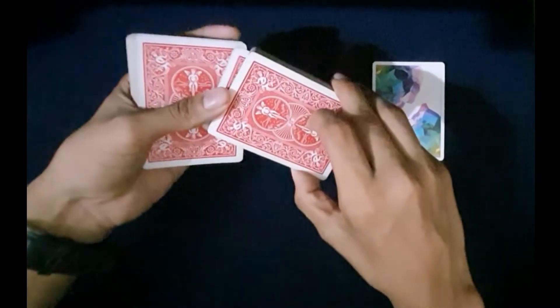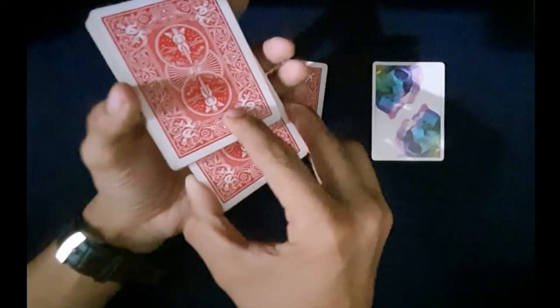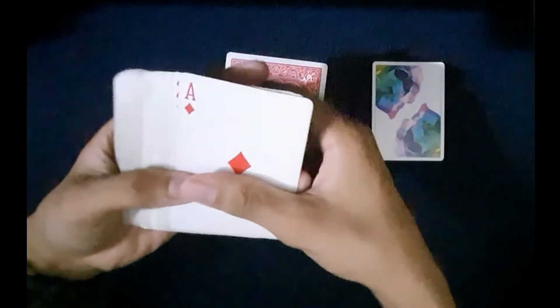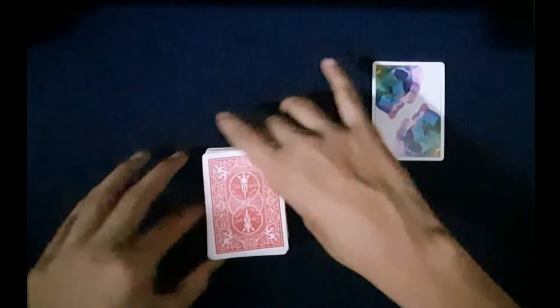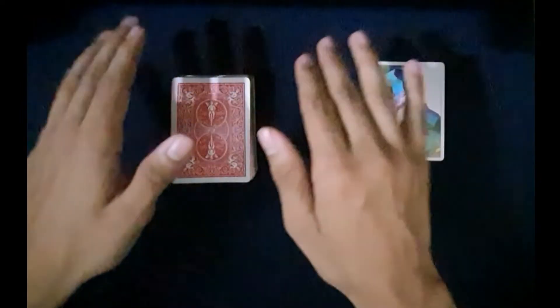So let's say they say stop right there — you just show it to them, peel off that card, and place this packet right at the bottom. Now you have the setup perfect at the bottom. You act like you don't know what card they picked, but actually you know it's the five of spades. Now you ask them to place it on top of the deck.